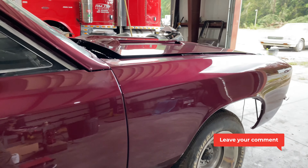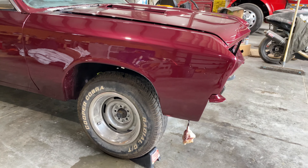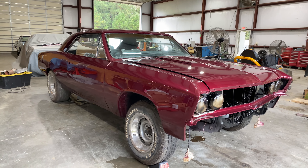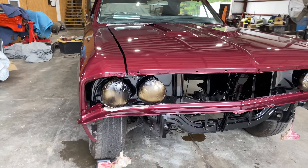What y'all think about the wheels? We were talking about chrome wheels too. I know some folks like original wheels, but I think this beauty right here needs some big boy chrome on it — straight donk status, you know what I mean?